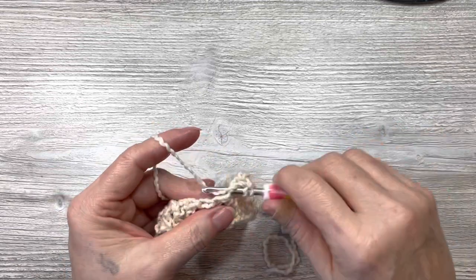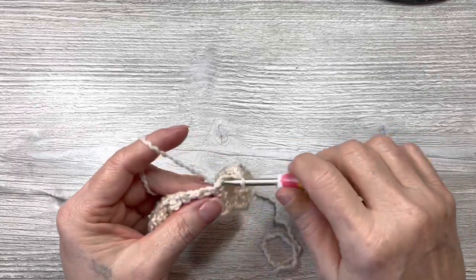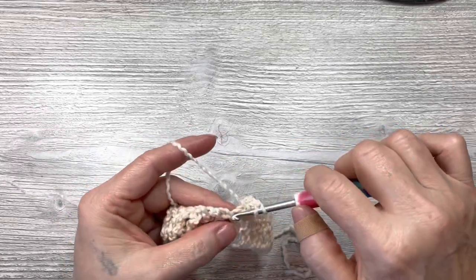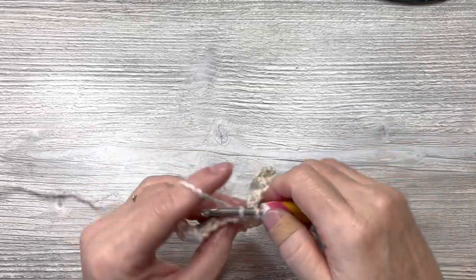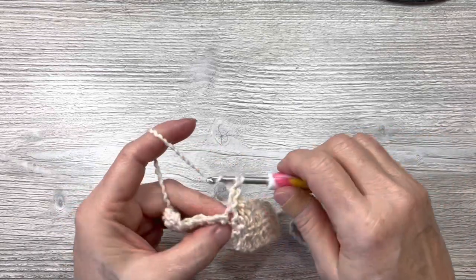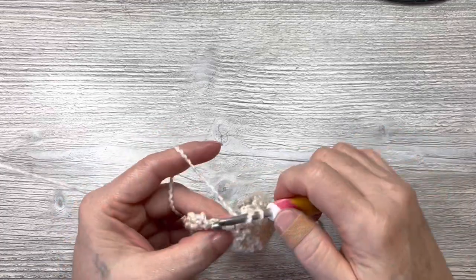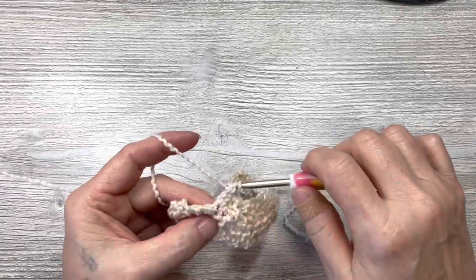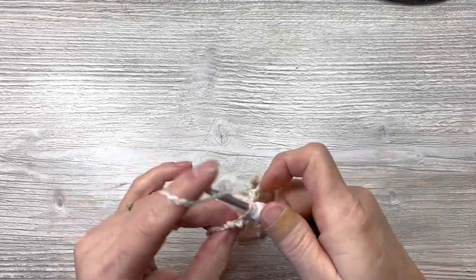This is a two-row repeat, so your next row will be all double crochets, and then the one after that will be a row exactly like this textured row. It's a great take-along project because you will always know exactly where you are when you pick it up — you'll either be on the textured row or on the double crochet row.